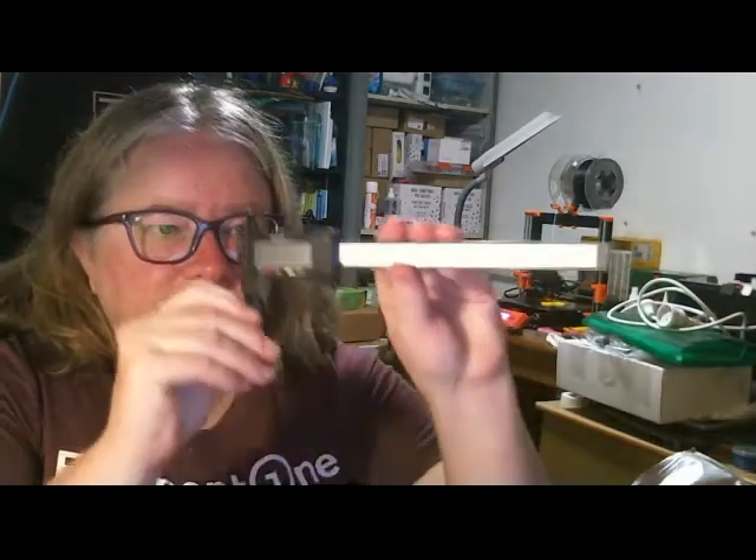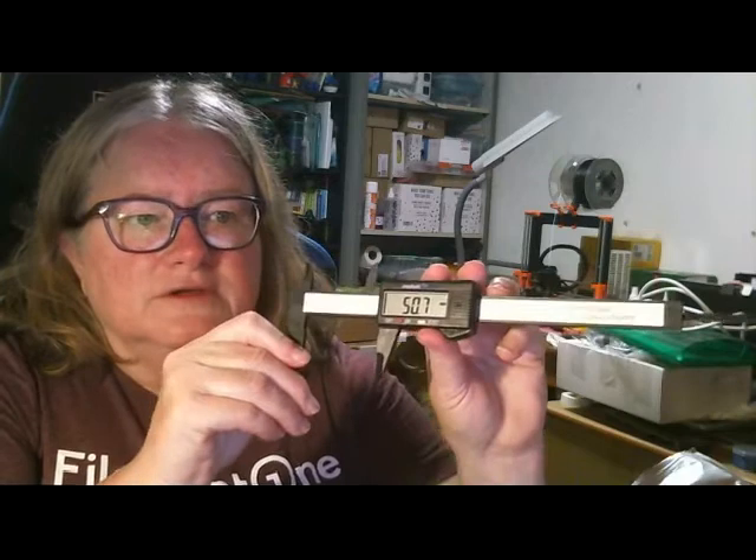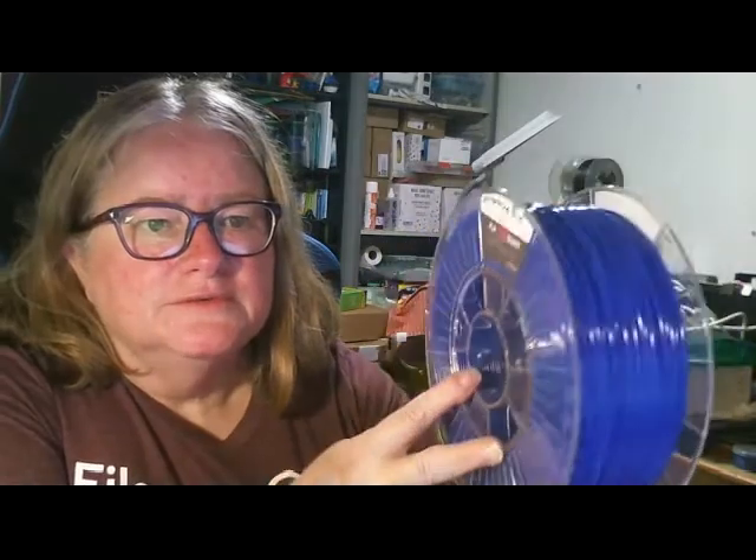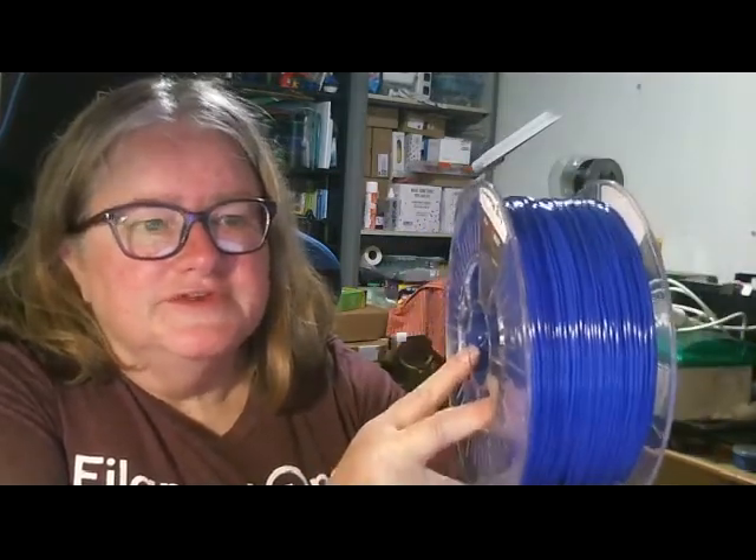The accessory this month is a set of digital calipers — a nice lightweight set. Digital calipers are very handy when you're 3D printing and designing things. There's also a nice shiny big sticker. Our first filament is the Ultramarine Blue, which is a very nice deep color blue.